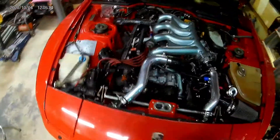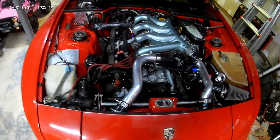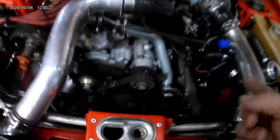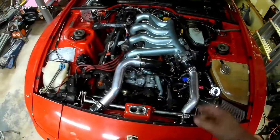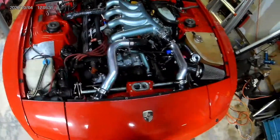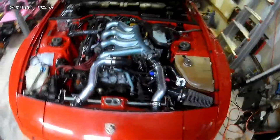So that's where we're at — playing with the adjustable cam gear. I've really got this down; it takes maybe 10 minutes to take that apart, make the adjustment, and put it back together. I'm currently not running timing belt covers — I'll probably put them on later, but for now I left them off for ease of access so I can make adjustments quickly.